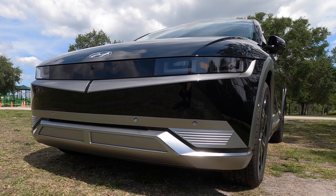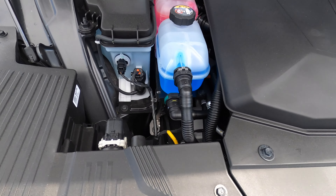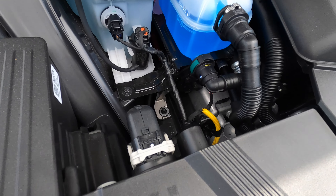All trims will have an active grille shutter on the lower bumper, but bumping it up to the limited gets the front and rear parking sensors and a 360 degree reverse camera. All trims have a frunk that will give an additional 6.1 cubic feet of storage.